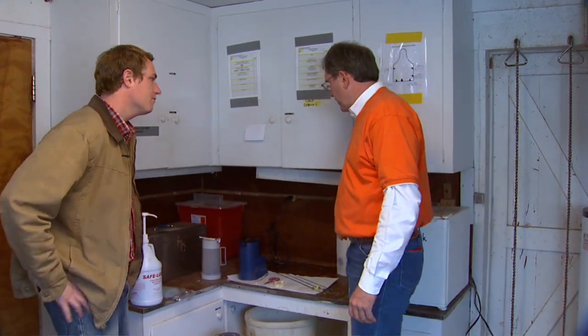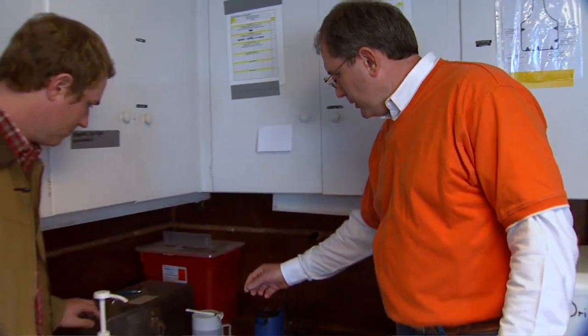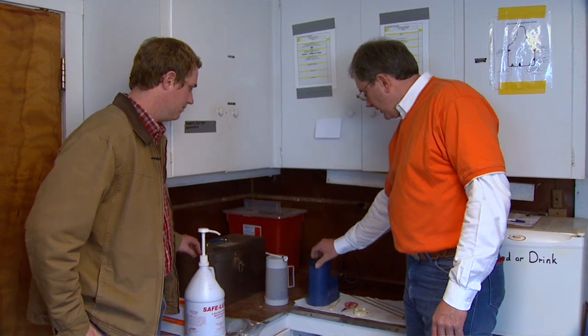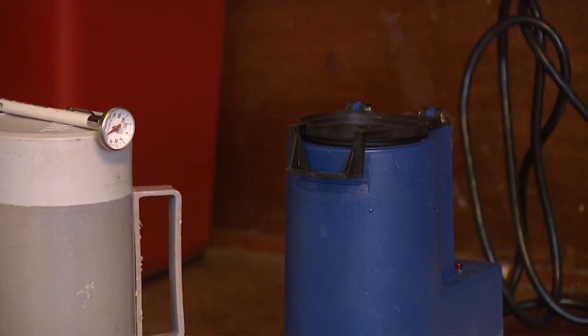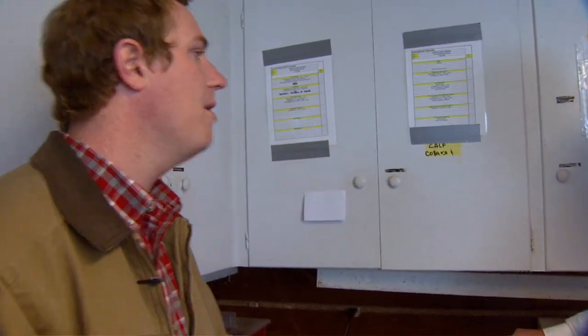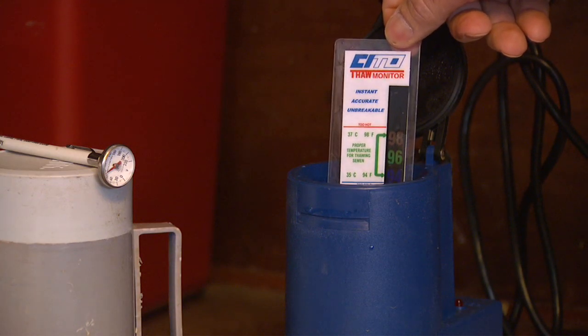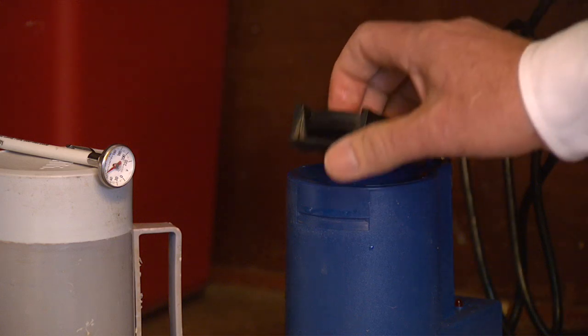Probably the most important thing is making sure we have the correct thaw temperature — I think that's something that people forget. It doesn't have to be elaborate; you can do something as simple as a thermos and a thermometer, or they do have units that are 12-volt or 110 that have a thermostat that's automatically set. The universal thaw temperature is 95°F for about 30 to 45 seconds — not a long period of time.